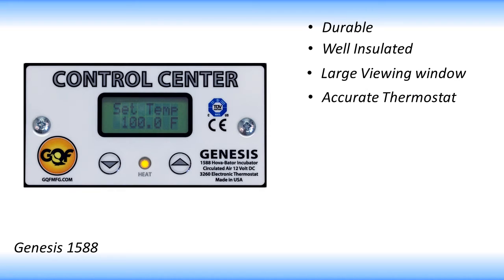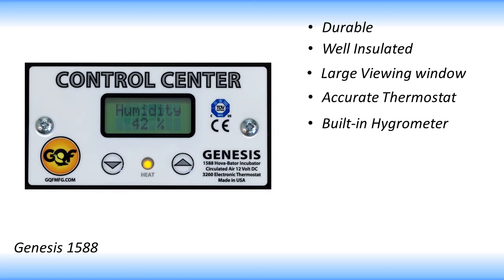This incubator has a pre-calibrated digital thermostat that controls the temperature and comes preset to 100 degrees and is easily adjustable. Humidity is displayed on the digital screen and can be regulated by adding water to the removable liner at the bottom of the incubator.